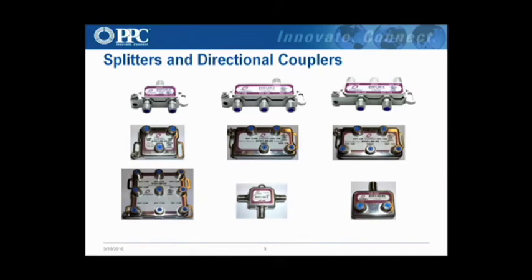The splitter line — we basically have everything that any competitor offers out there as far as verticals, two ways, three ways, four ways, balanced splitters, and directional couplers.